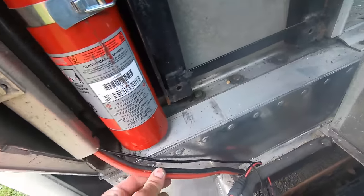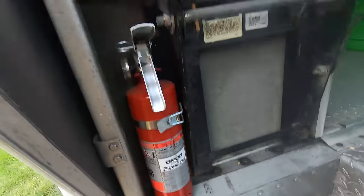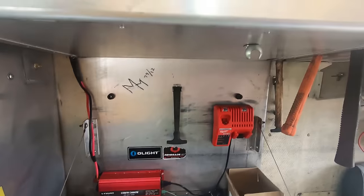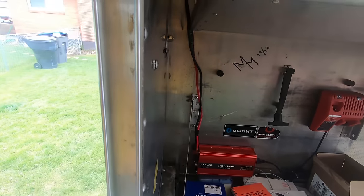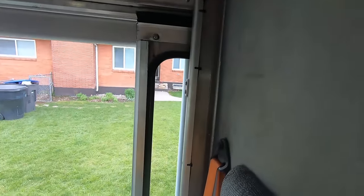These other cables run up through here, over this wall through a space, and go up to a 1500 watt inverter right here, so I can run battery chargers or even a small fridge out of it. That's a pretty good setup — I made it using some jumper cables for the big thick gauge wire.